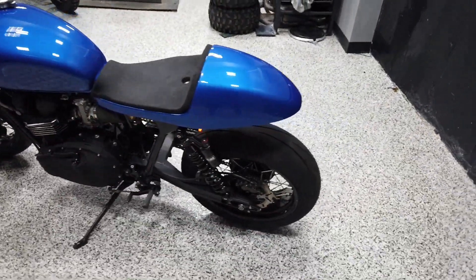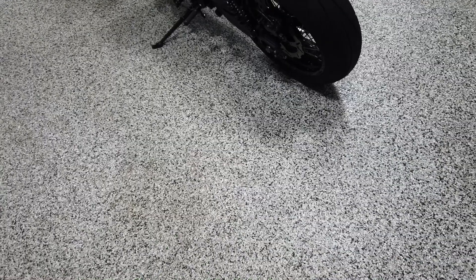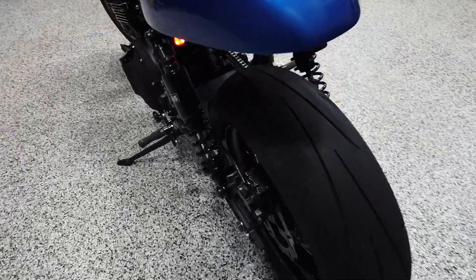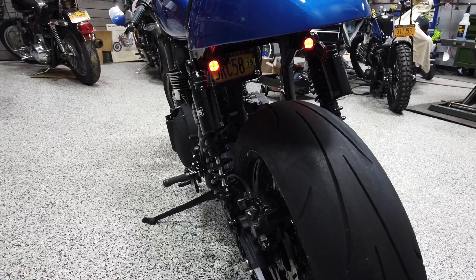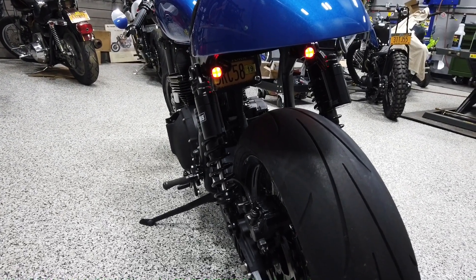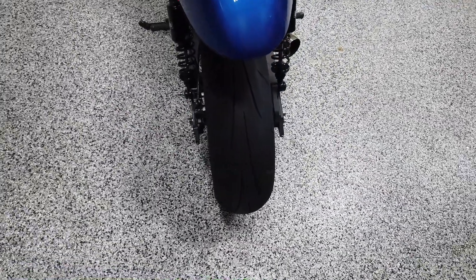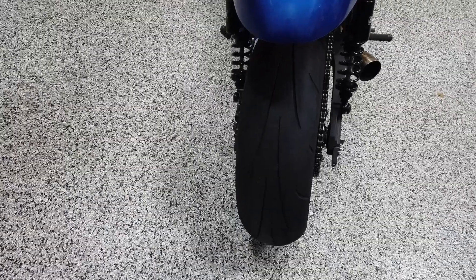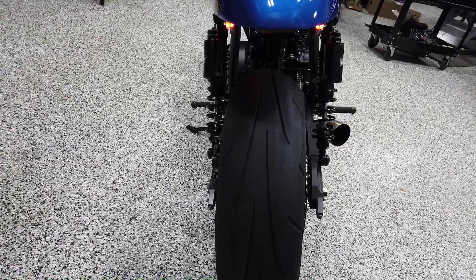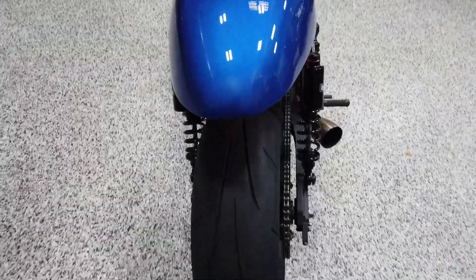We just recently did some X-Arc LED turn signals on the back — you can see them up in there. We use these for run, turn, and brake, all in red. This bike also has a 180 conversion, done in kind of the poor man's style: lacing in an XL 17 by 5.5 inch rear wheel to the stock hub and then doing a slight offset with a 5.20 chain conversion.